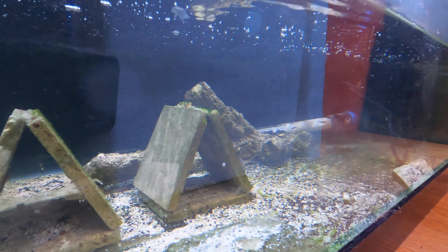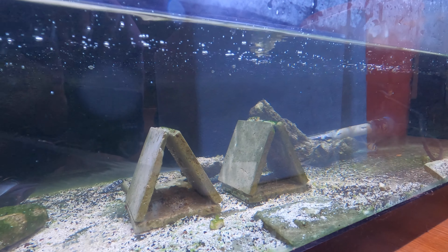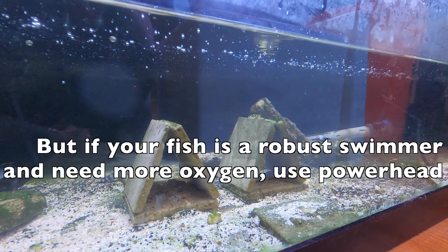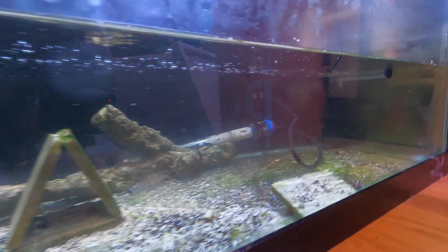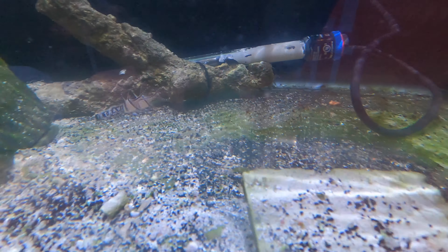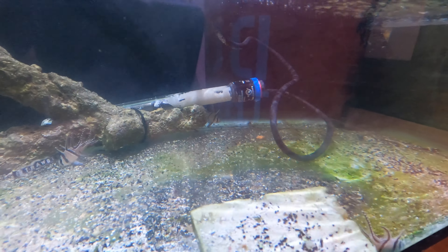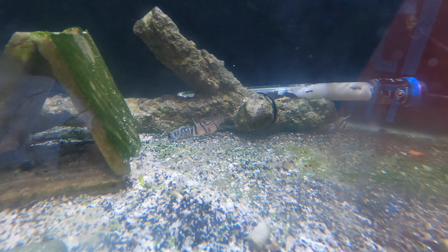You don't want your water flow to be too strong in a quarantine tank. A lot of fish when they first arrive — whether from a local store or shipped to you — are probably pretty weak. They haven't eaten for a while and they're scared, just trying to get used to the new environment. Try to reduce water flow to the minimum, just enough to create oxygenation and keep salinity and temperature at good levels.